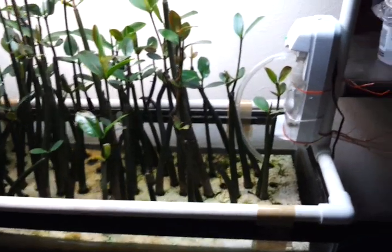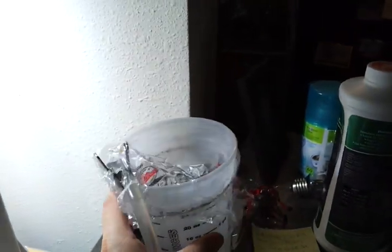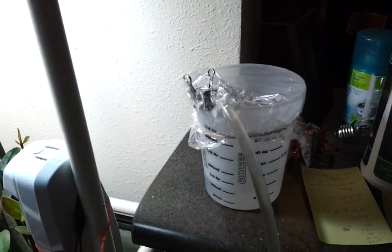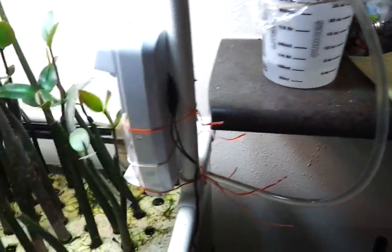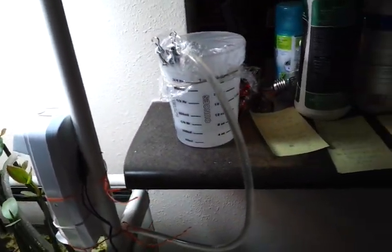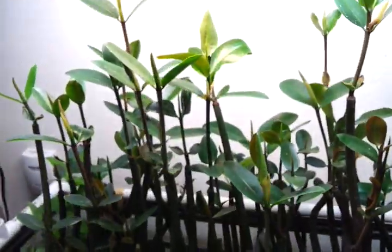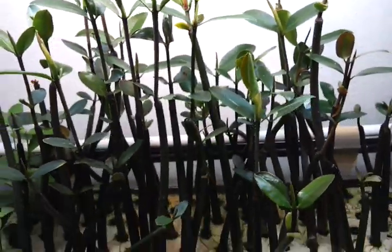I'll get a little bit bigger container here — something that can hold at least 55 ounces of water — and then I can mix my fertilizer in and just set it and forget it for a week. If I want a larger container, I can set it and forget it for two weeks, three weeks, or a month, depending on the size of the container.